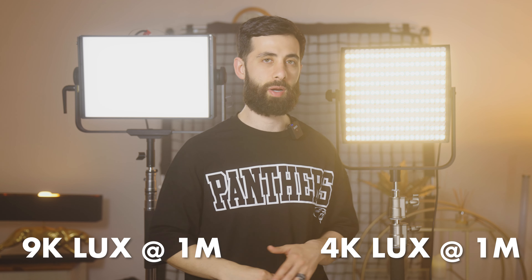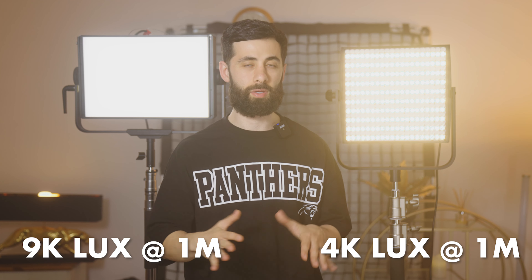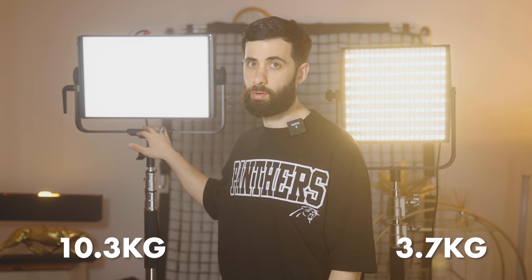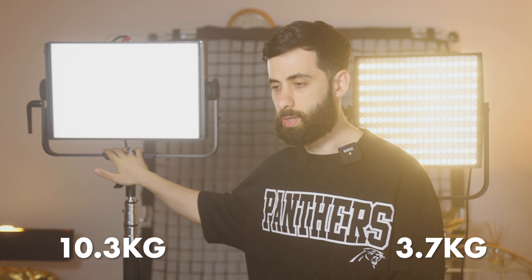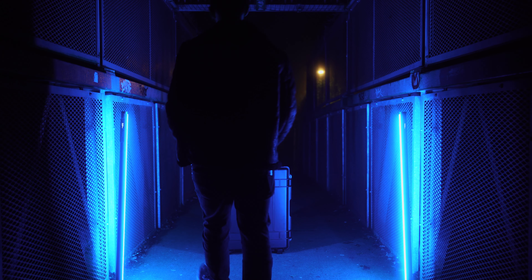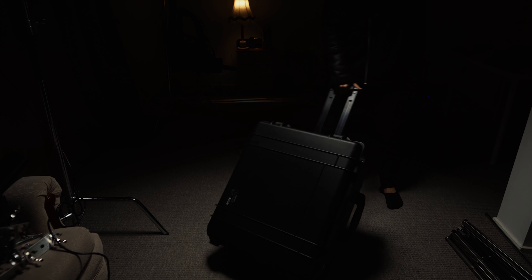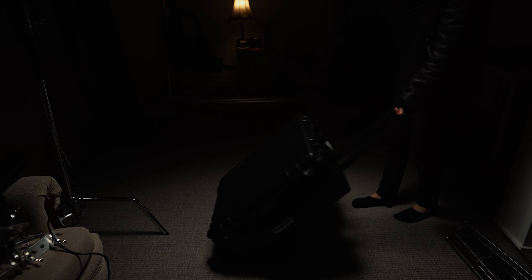If you want that extra brightness then the Nova will be the one for you, but here is the huge difference: the Nova weighs 10.4 kilograms while the Lupo weighs only 3.7 kilograms. That makes it a lot easier to rig overhead, whereas dragging the Nova around — especially if you're working by yourself — can be difficult. Because I operate in small teams or sometimes alone, I keep going back to the super panel for that overhead lighting setup.